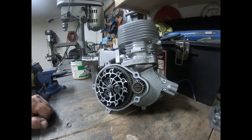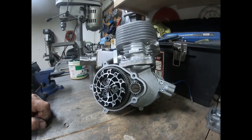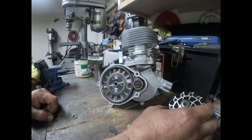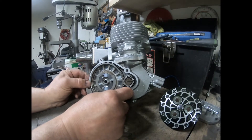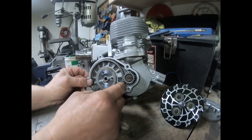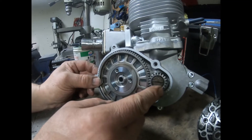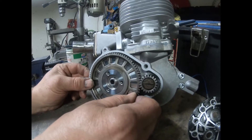Welcome back to DLH Performance. As promised in our last video, we're going to look at the clutch basket and the play, and replace some of these bearings. As you can see in the clutch basket here, it's got a substantial amount of play between the drive gear and the clutch basket, and with that much play, as torque is applied to this gear, you're going to get a lot of slop and it's going to wear a lot faster.